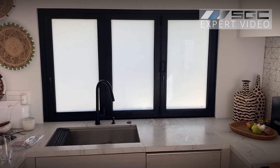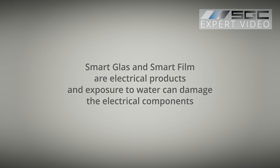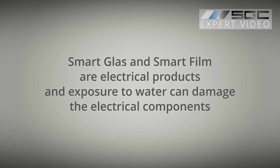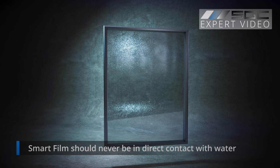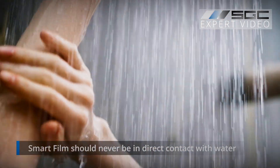Smart glass and smart film bring style and privacy to bathrooms and kitchens. But it's important to keep in mind that they are electrical products, and exposure to water can damage the electrical components. Smart film is applied to existing glass surfaces, making it perfect for retrofits. However, it should never be in direct contact with water.